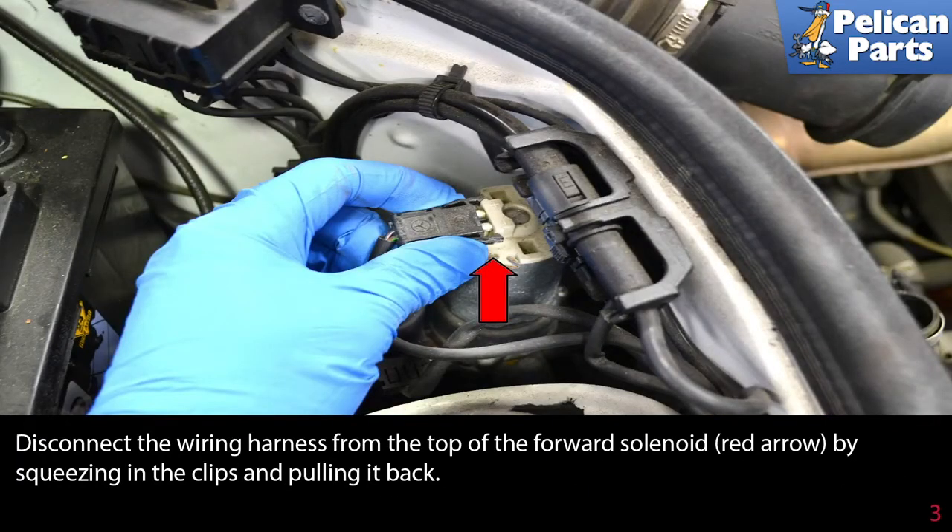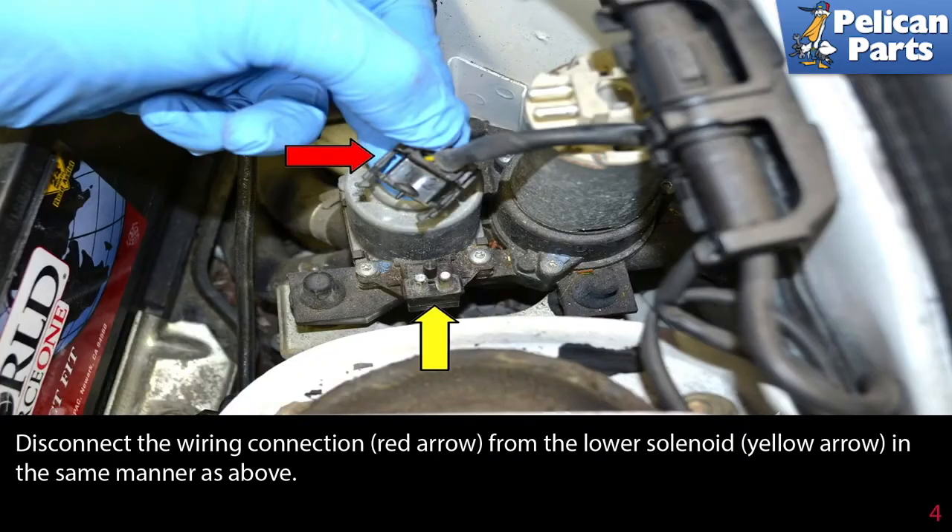Disconnect the wiring harness from the top of the forward solenoid (red arrow) by squeezing in the clips and pulling it back. Disconnect the wiring connection (red arrow) from the lower solenoid (yellow arrow) in the same manner as before.